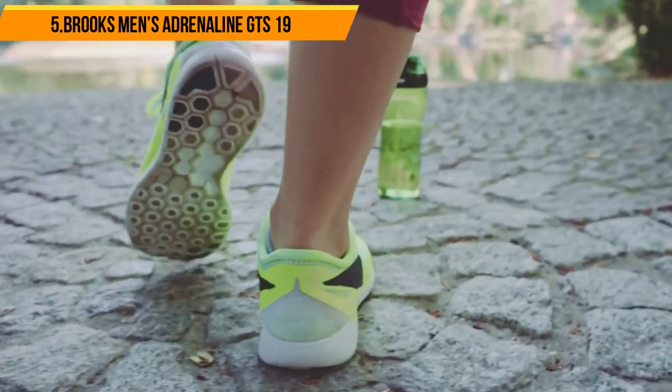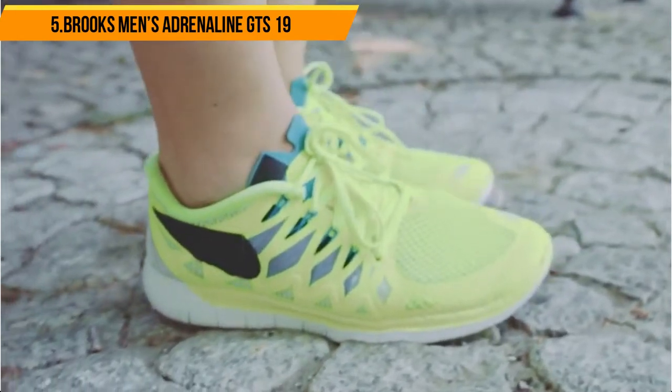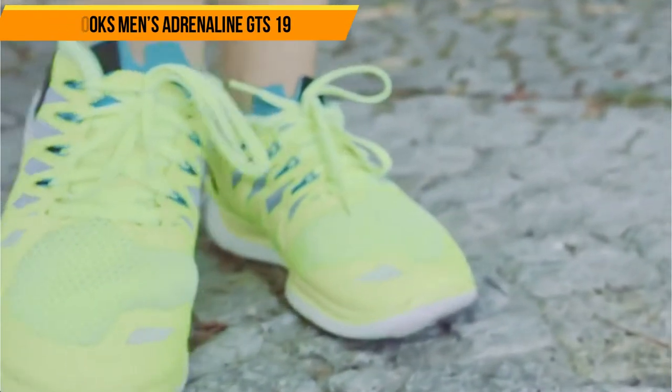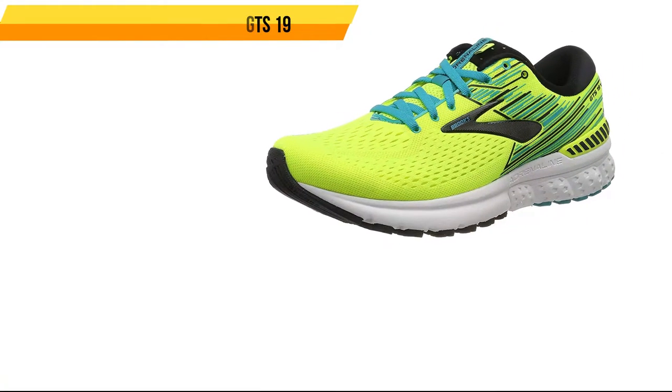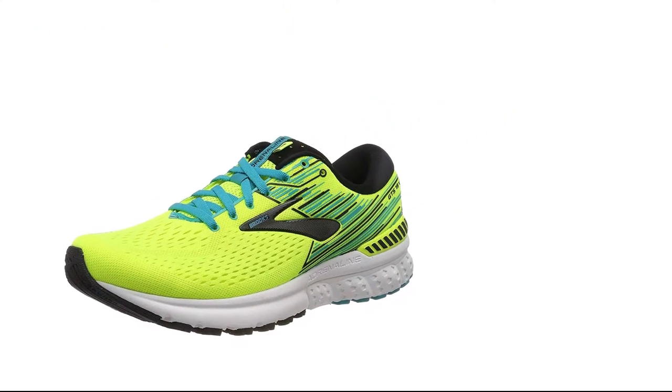The outsole is made of durable and flexible HBR Plus rubber that's equally versatile, allowing these shoes to protect you while also being comfortable enough to wear for long periods of time. These trainers are perfect for people who want to balance comfort and protection, making them some of the best running shoes for shin splints if you've got an active life.